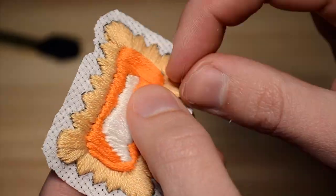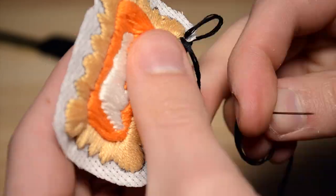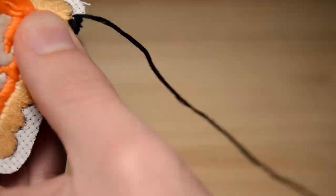Take some black thread and stitch the borders of your patch. These stitches are like loops from the front to the back of the patch and it helps to encapsulate the embroidery material so that it doesn't fray.